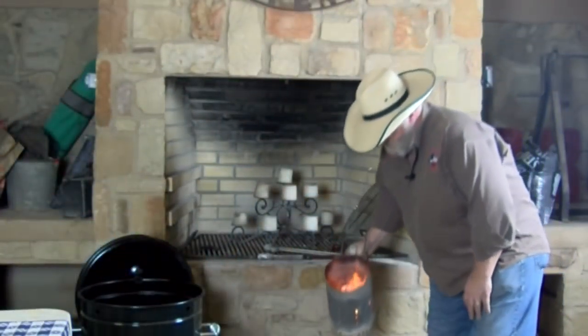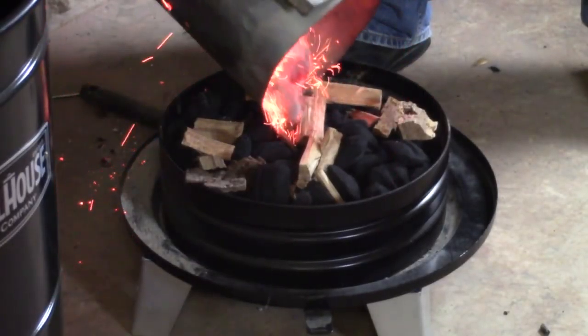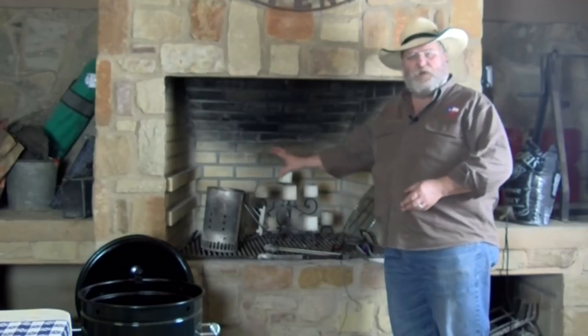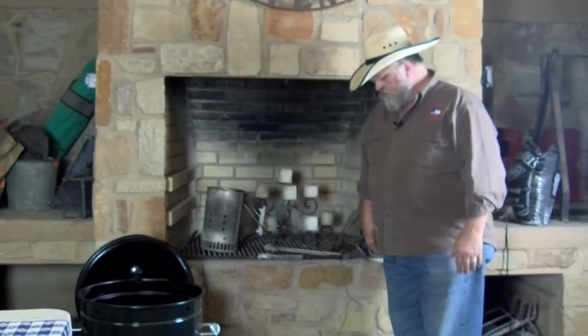We're getting this fire going. The first thing I'm going to do is drop my coals on top and spread them around a little bit. I've got instructions on how to light this and you can find a lot of them online. You put your charcoals in, take part of them out, put in a chimney starter, get it going, pour them back on top. So that's what we've done. Now we're going to get our barrel on top and get this thing ready to go.